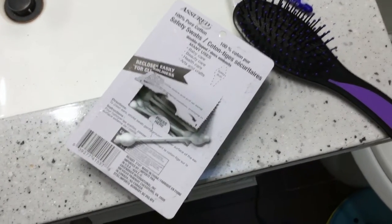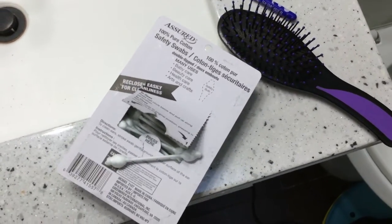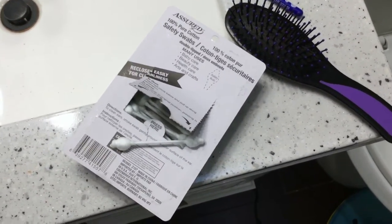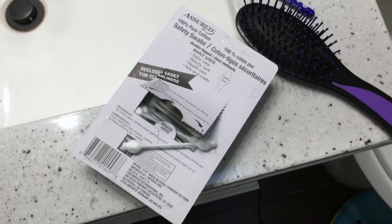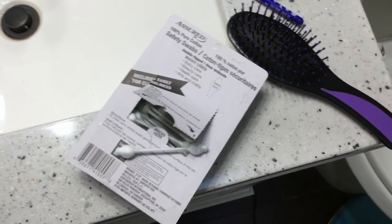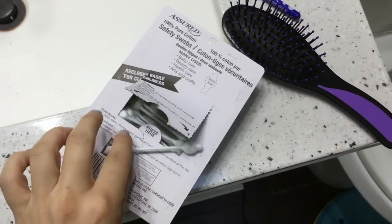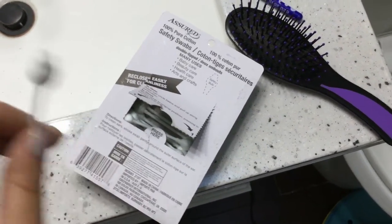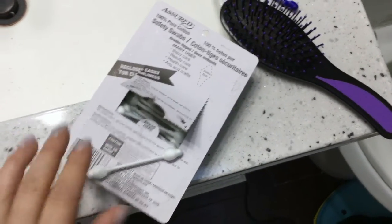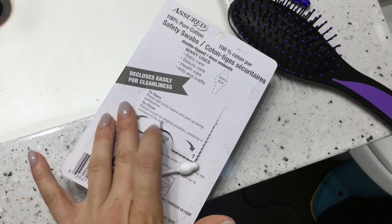Another thing I use these for is my 10-week-old. The hospital sent him home with a diaper rash cream made at the hospital that comes in a little tube. It's thick — it has Balmex and another thick ingredient in it — and I don't like it getting stuck to my fingers. So what I do is scoop a little bit out with the safety swab because it's bigger, and I can just spread it that way on the diaper area.